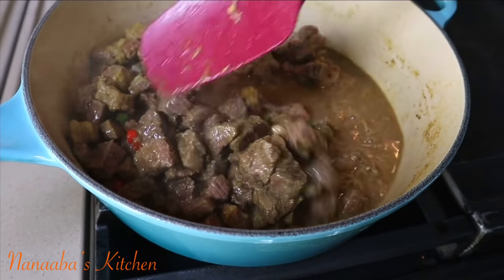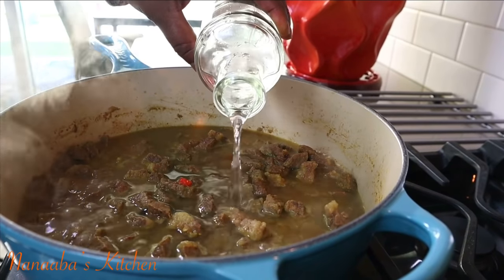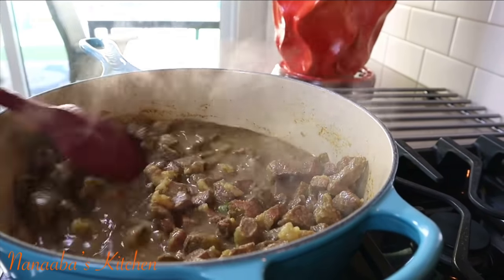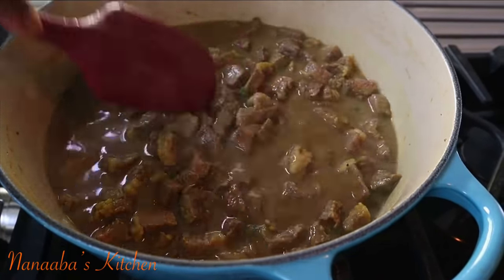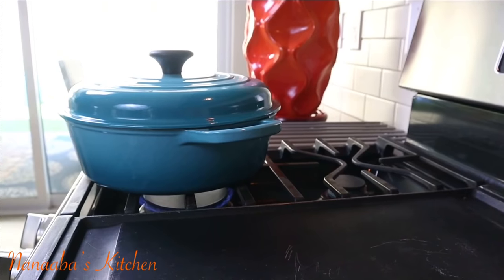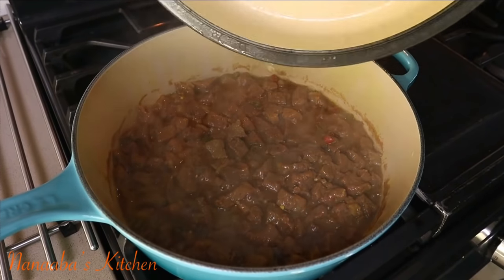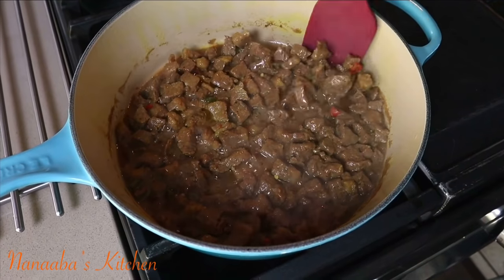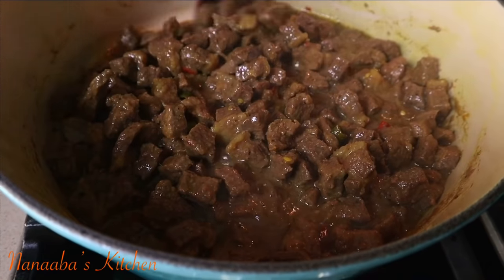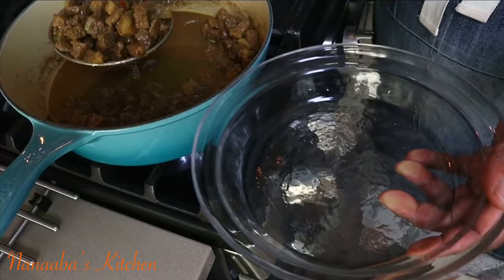Ten minutes later, some juices have been released from the meat. It is starting to tenderize and has absorbed all of those flavors we layered on. Now we need to let it tenderize even further — stir it up and add a splash of water, which will go a long way to help. Cover it back up and cook on medium heat for the next 20 to 25 minutes. We are cooking beef brisket, so we need to give it time and patience. It will be tender with a slight enjoyable chew to it.